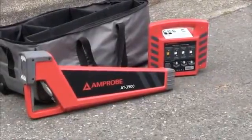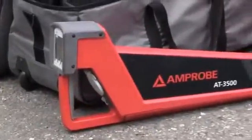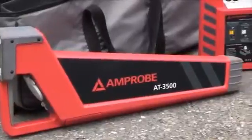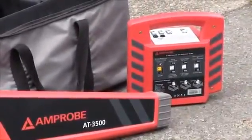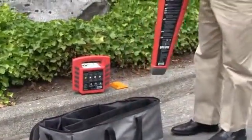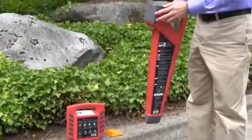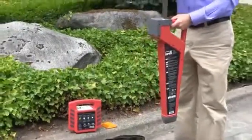Today we're talking about the Amprobe AT3500 wire locator and pipe locator. This kit consists of a transmitting unit and a receiver. To use the unit, today we'll be using it without the transmitter and looking for a powered wire leading from the building out to a transformer.